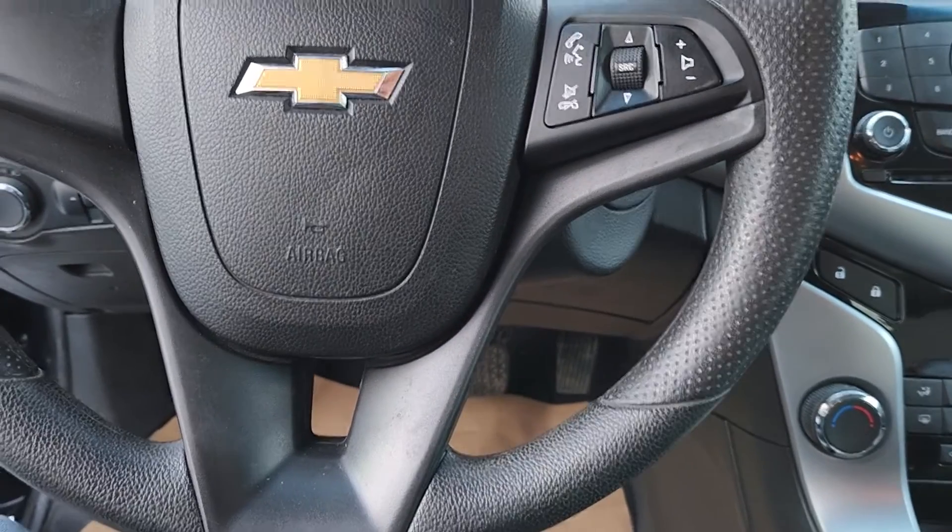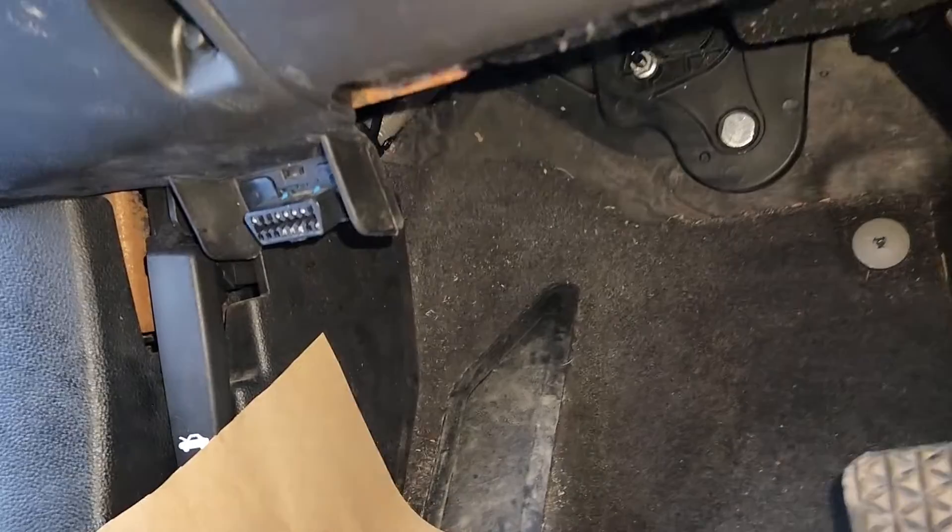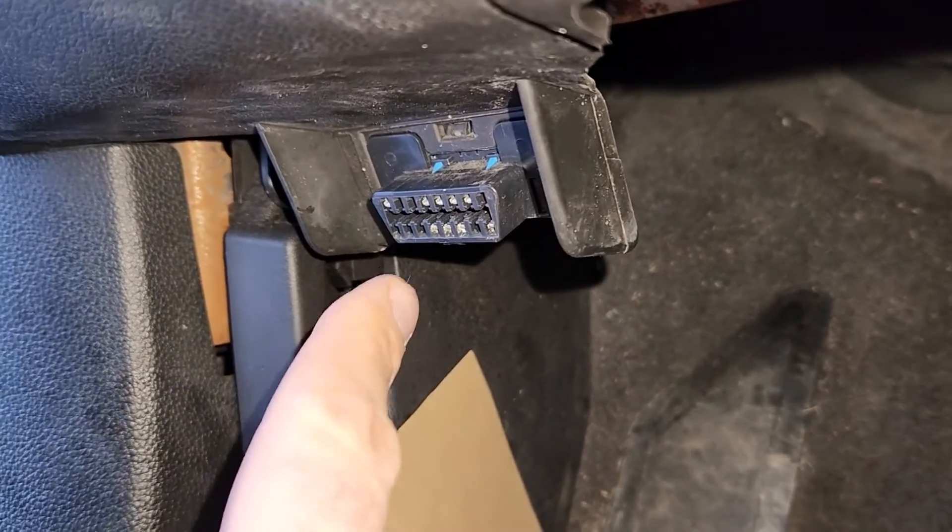First I will show you where the OBD2 connector is. It's going to be just under the steering wheel right here.